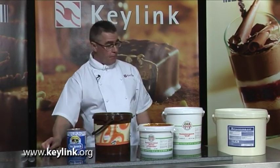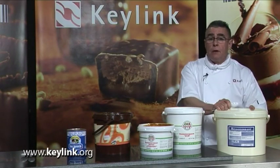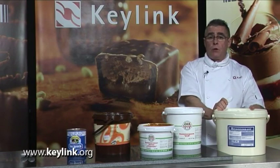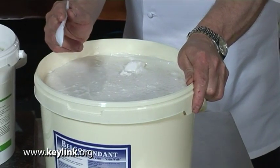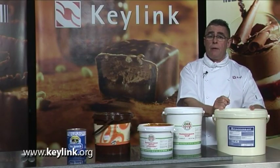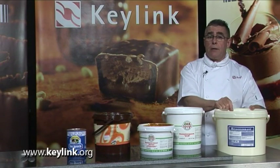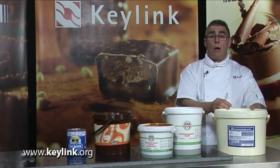Let's have a look at some of the fillings now that we can use for proloniers. Here we have a ready-made fondant. Fondant is made from sugar, water and glucose boiled until we form a paste. This particular fondant can be softened down in a microwave, a little peppermint essence added to it, a tiny bit of green colour, and piped into a prolonier shell which would give you a peppermint cream.